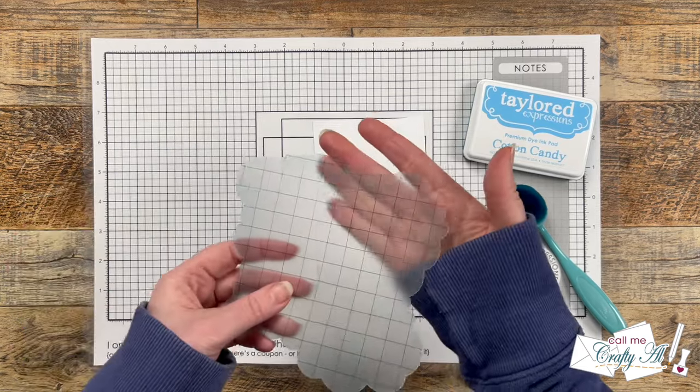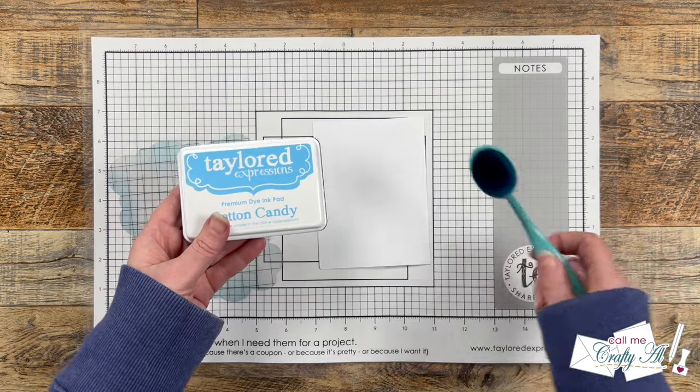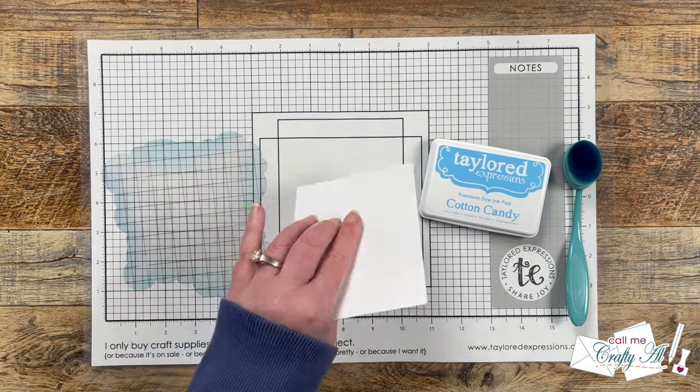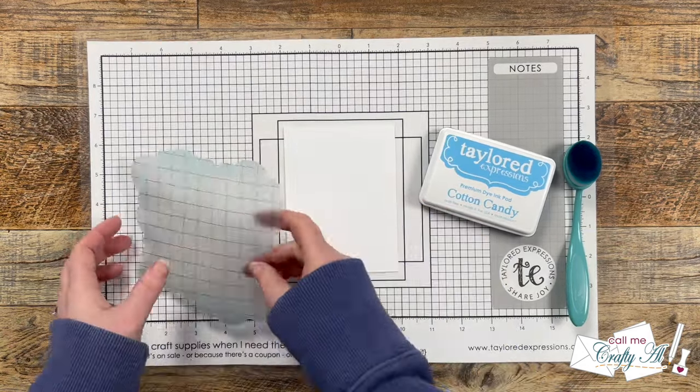I set that piece aside and now I'm going to create a little cloudy background. I cut down a piece of white cardstock to three and three-quarters by five inches and I'll be using a cloud edger stencil from my stash along with Cotton Candy ink from Tailored Expressions and my blue blending brush.